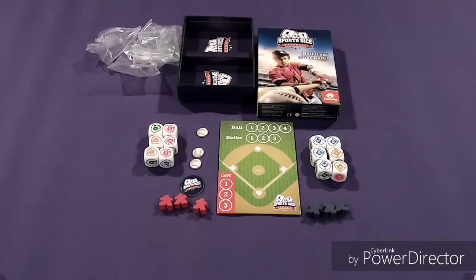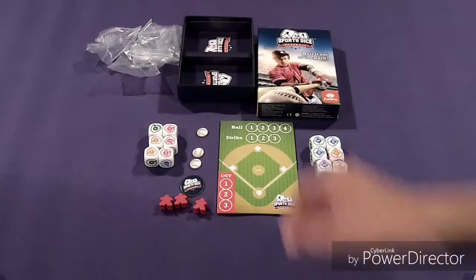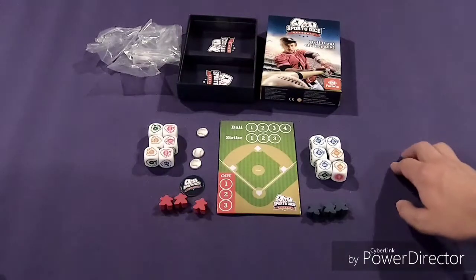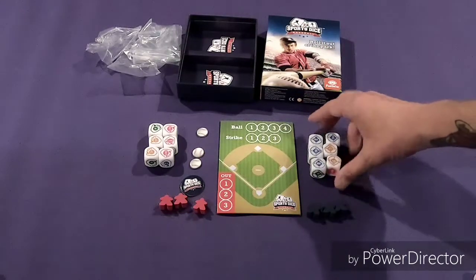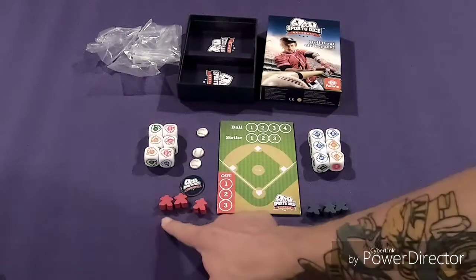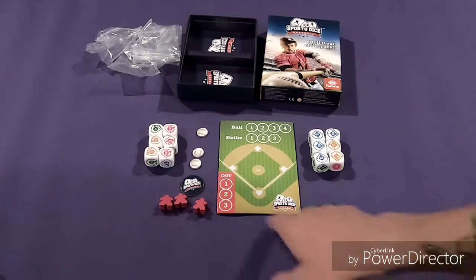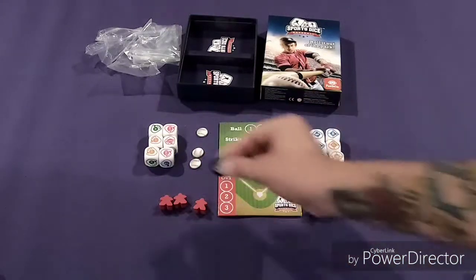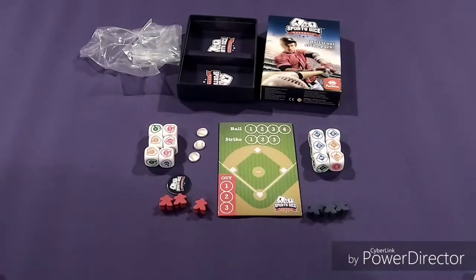Hopefully you watched my unboxing video on this and saw all the contents already, but if not, let's take a quick look. The insert is just a cardboard divider. You've got several baggies to put the contents in. We have a bunch of big chunky dice — six for the offense and six for the defense. There's a red team of three meeples and a blue team of three meeples. There's your baseball diamond, a double-sided cardboard chip, and three baseballs. There's actually four in my copy — just an extra one in case you lose one, but for the game we only need three.